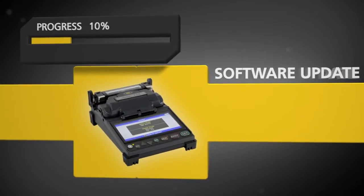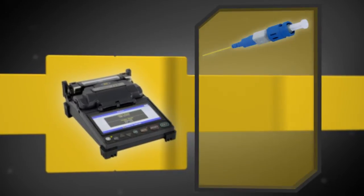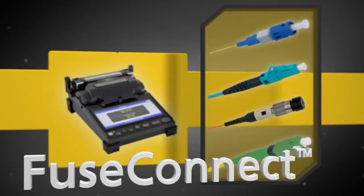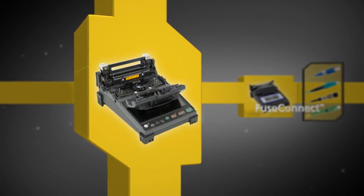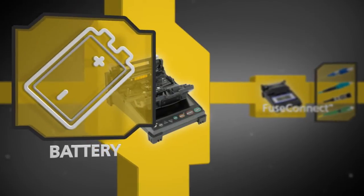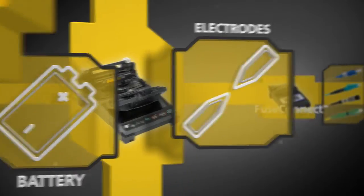Software can be updated quickly via an internet connection, and the Fujikura 12S is fully compatible with Fuse Connect connectors. Top off all of this expert technology with a long-life battery and extended-life electrodes to keep you up and running when you need it most.